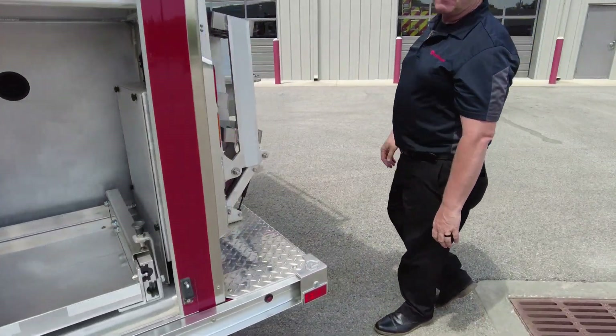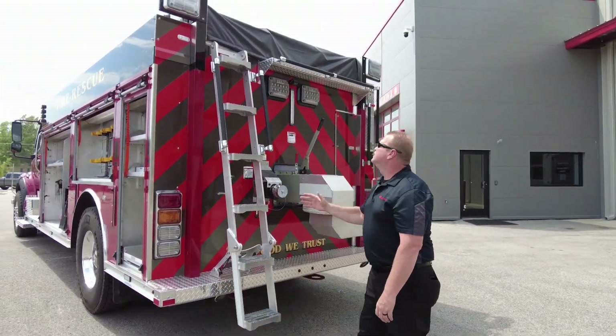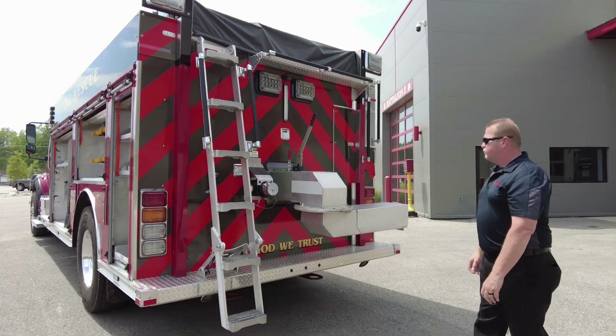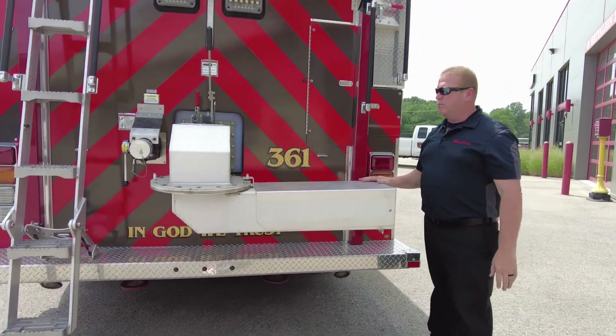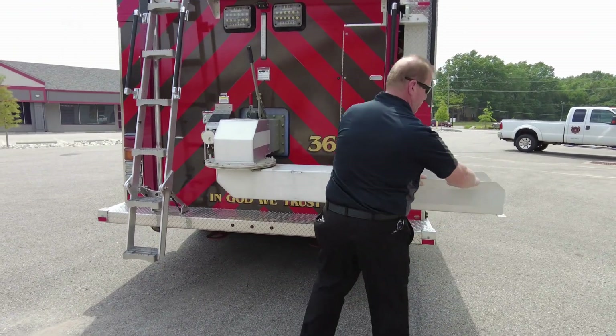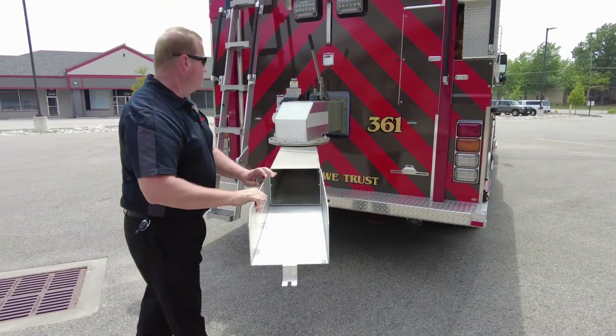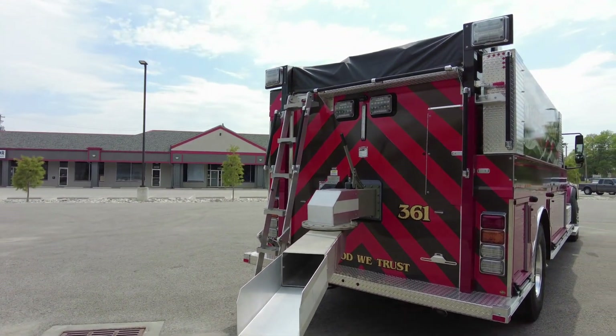As we come around to the back of the truck, we have the Rosenbauer Easy Climb ladder to get us up on the hose bed. Over here we have the manual quick dump. You would just lift the handle, spin it as needed. This is all manual so you can dump the water in the port-a-tank pretty easily.